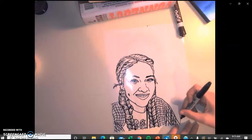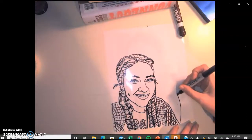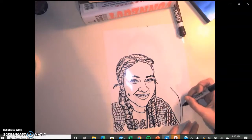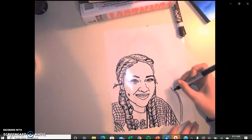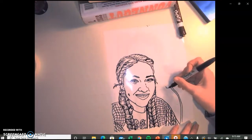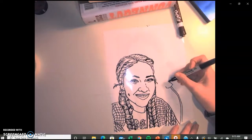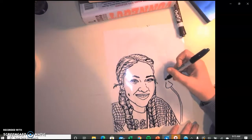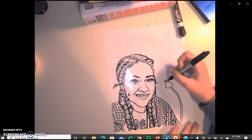Hi, 8th grade. Step 2 for your self-portrait project is adding some things to the background. It can be random designs such as flowers, shapes, like a doodle, like a Zentangle, or you can do a combination, or you could add things about yourself.